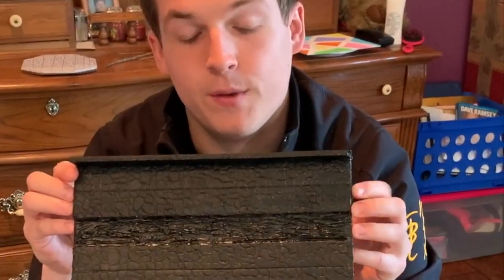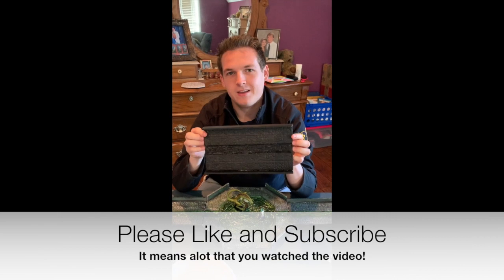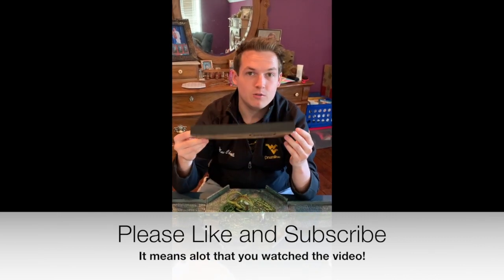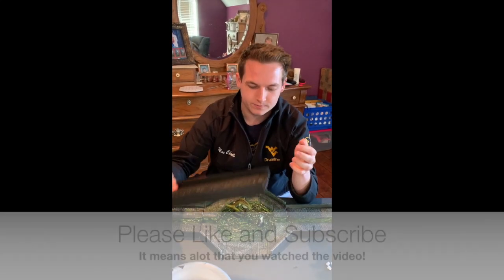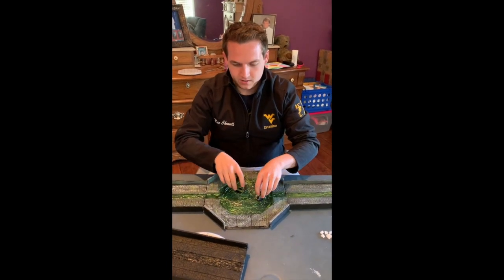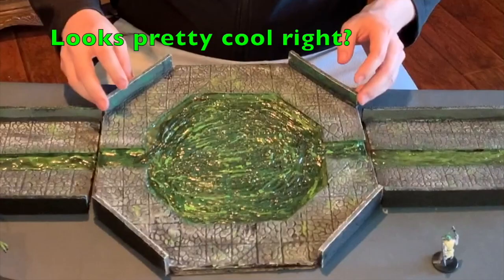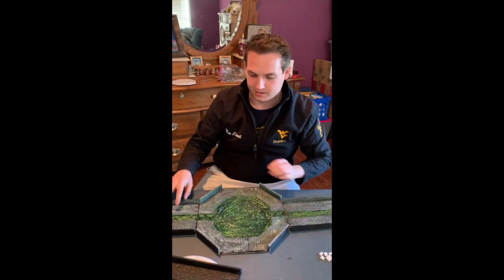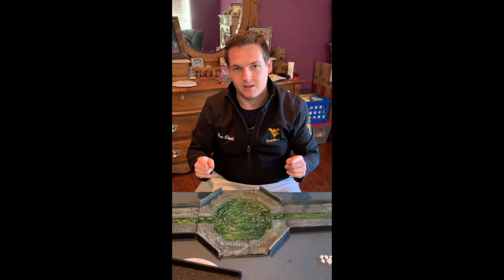We're going to go ahead and continue this in part two. If you enjoyed the video, go ahead and like, subscribe, share, and comment down below if you think there's anything we can do to make this better, or if there's something you'd like us to make for a future video. The next video we're thinking about is the centerpiece — possibly we'll release how to make this centerpiece so you can have some epic combat in the sewers. Till then, see you guys later.